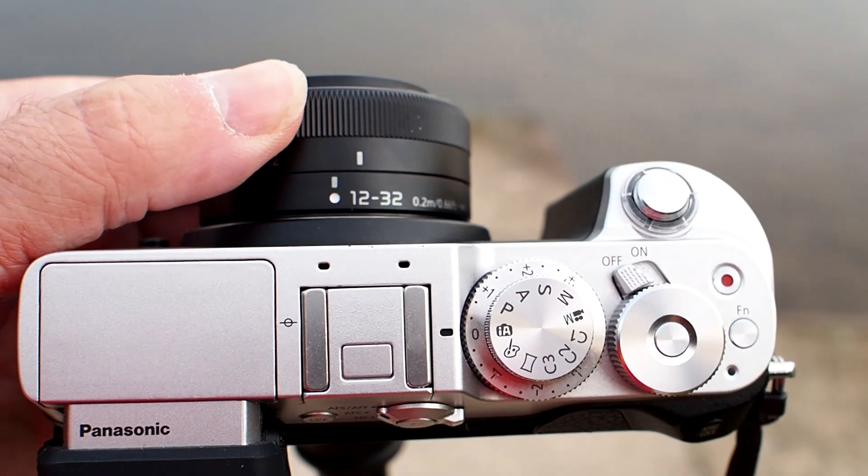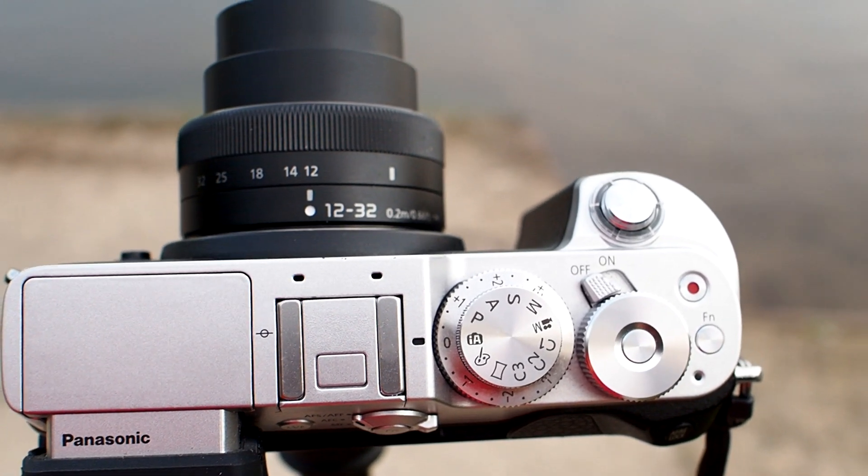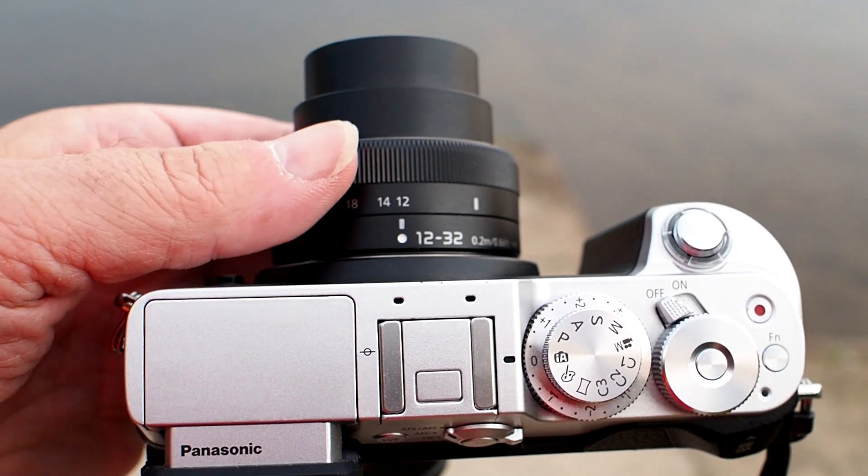Hi YouTube, Brian James at Micro Four Thirds Guy with you once again. Today I'm here to look at this — the Lumix 12-32mm f3.5-5.6. It looks like a pancake lens but it actually extends out nicely into a really nice little usable zoom.